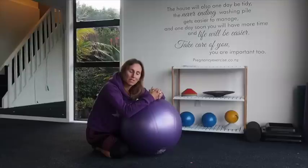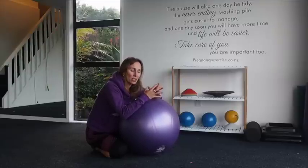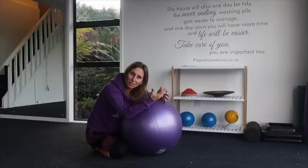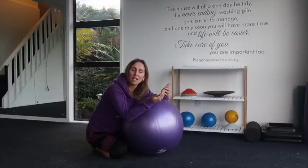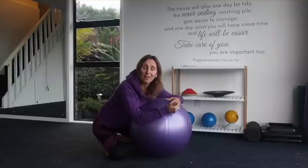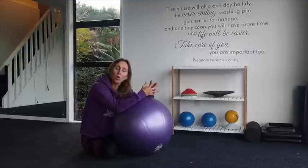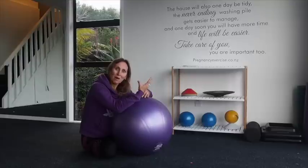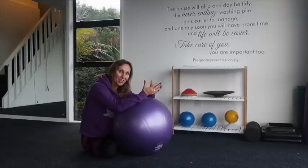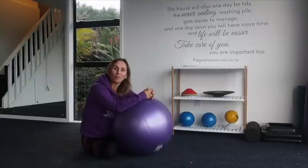For first-time mums, this stage in labour can actually be quite frightening, and we can tend to hold on to a lot of tension and stress. So these positions can help you reduce stress, get you into the moment, and really start to help you think about your birthing affirmations, what you've been practising — to reconnect and think about what's going to happen, preparation, baby is going to come out, and preparing for recovery.